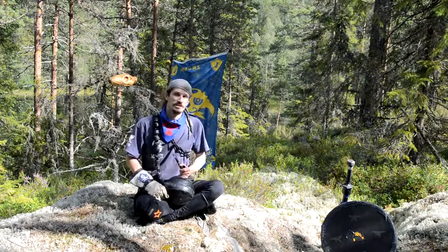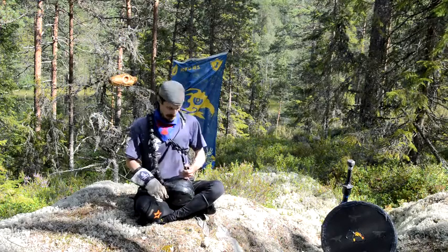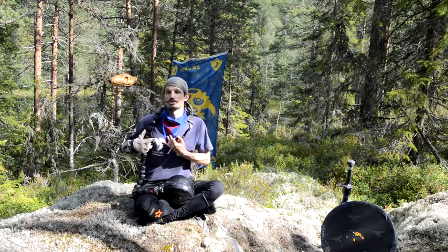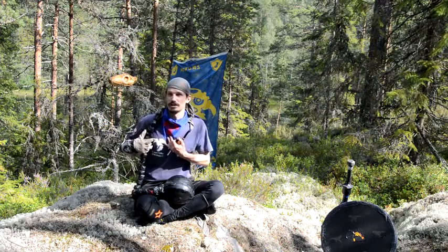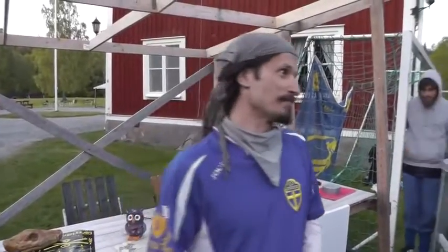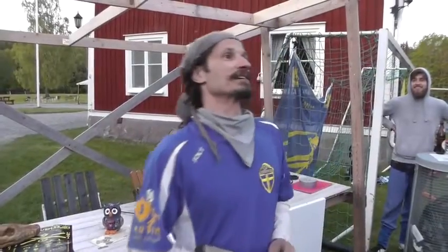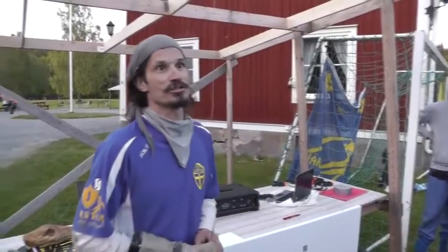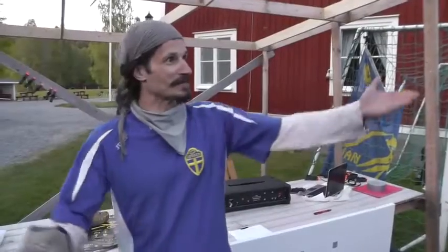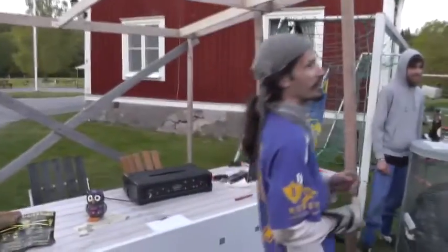And this tournament was even more special for me personally, because this shirt that you see here is the first ever shirt of my old first team. The whole team that was here is in fact my old team — both players who are currently playing and players who have played in my old team. They were coming undercover. The Lieblings-Boliner — first place and winner of the tournament!